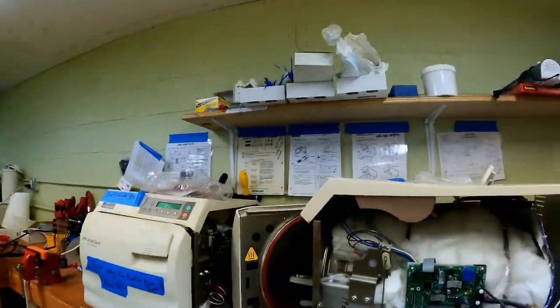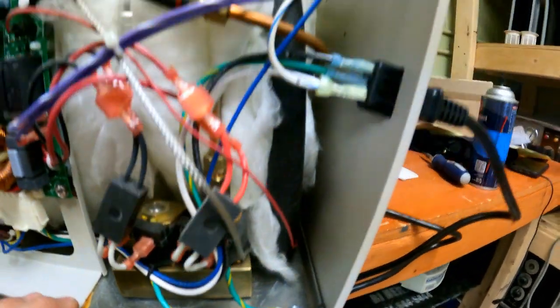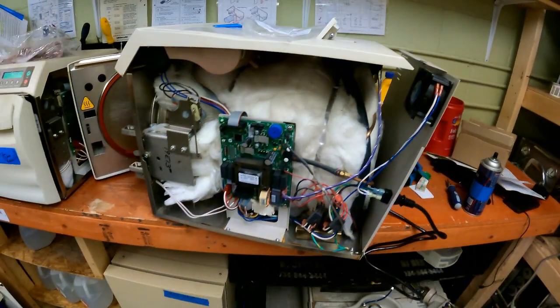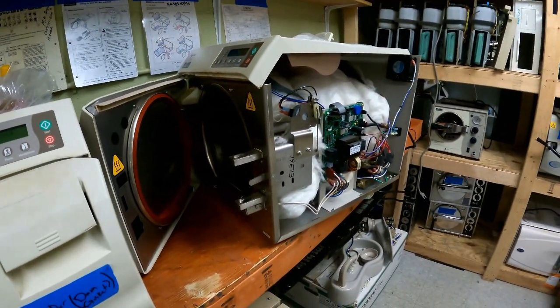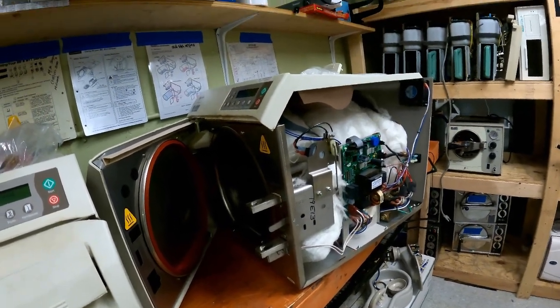An autoclave not only has the part that you're used to seeing, which is a chamber, but it also has a lot of other plumbing and piping — places that the air and the steam go that are oftentimes hidden behind covers. What happens is, as that acidic water affects the piping internally, it results in wear that makes components ineffective as they attempt to hold back and direct both steam, air, and water.